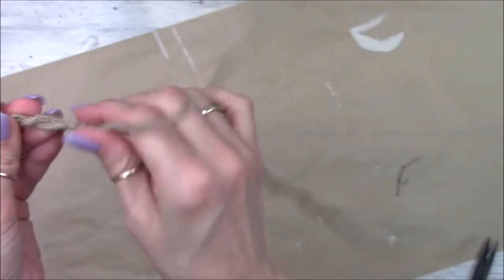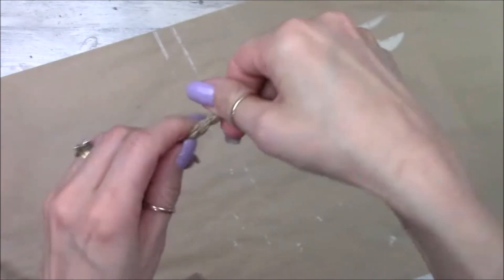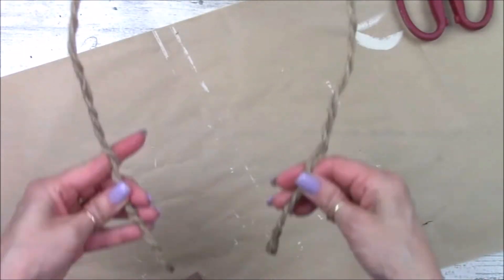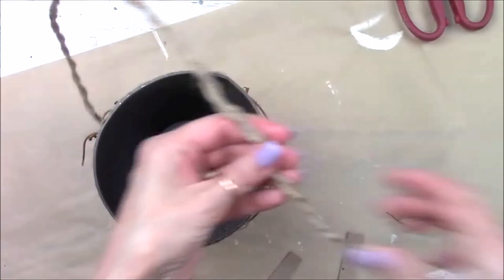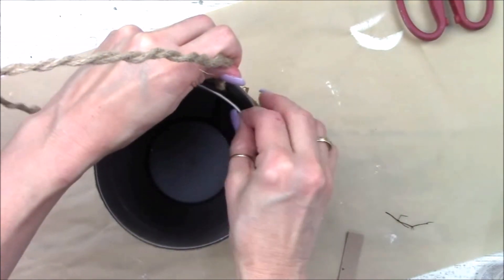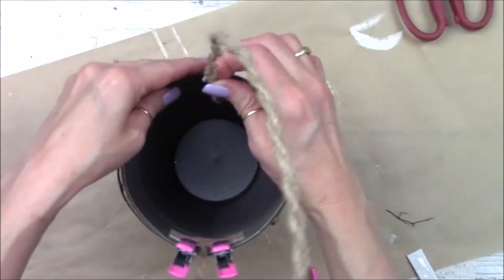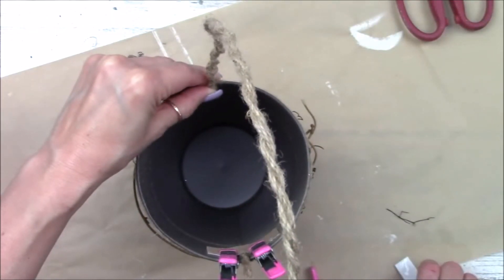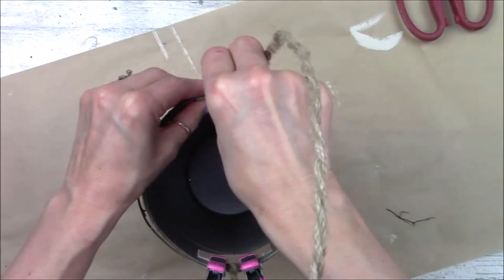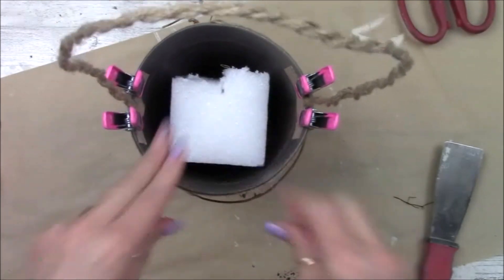Now we're working on our handle. I use about 27 inches of wire rope — two pieces — and twist them into a braid. I put a little Fabri-Tac glue on the end, then twist it into a handle shape. We glue it into both sides of the bucket, using a couple of small rectangle pieces of cardboard and cute little clips from Dollar Tree to hold everything together and let it set. Then I'm adding some styrofoam into the bucket to hold our floral arrangement.